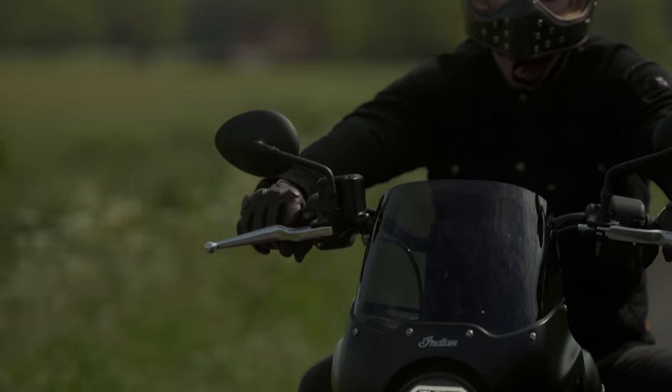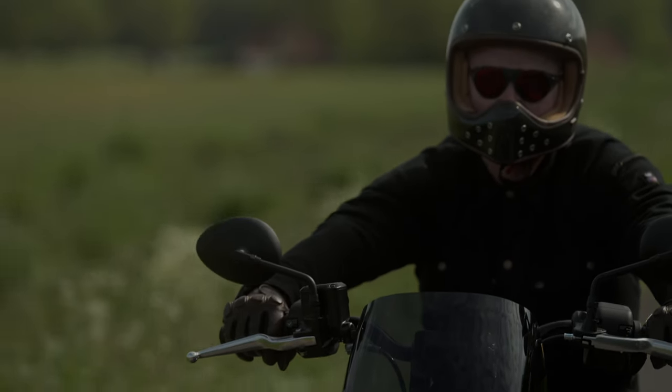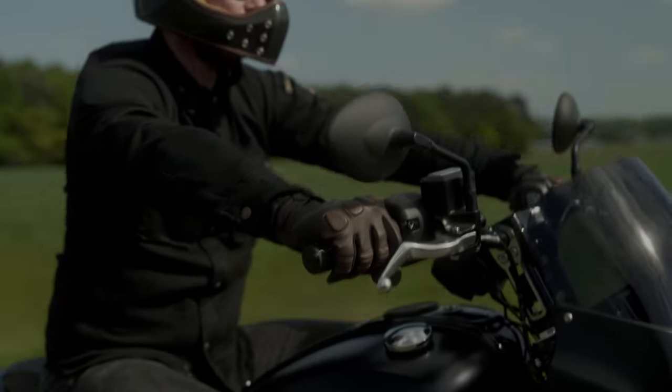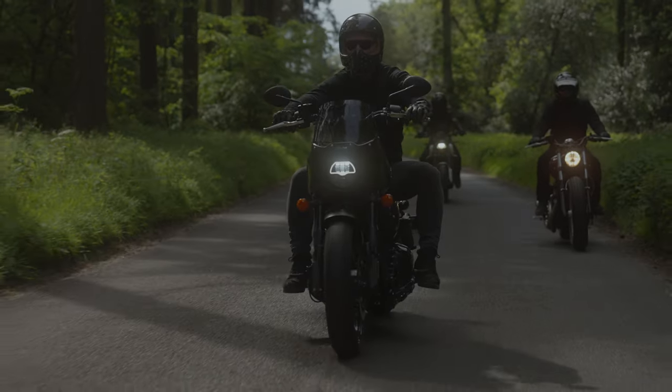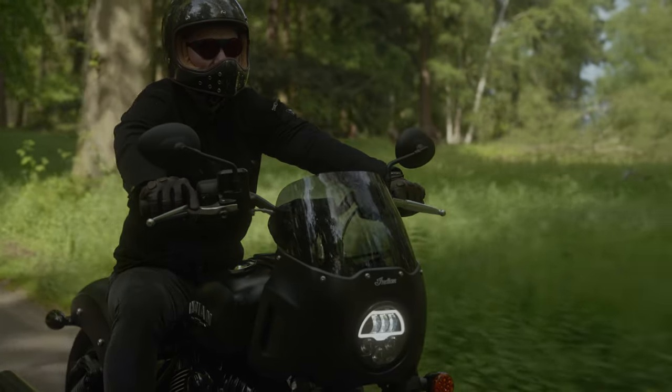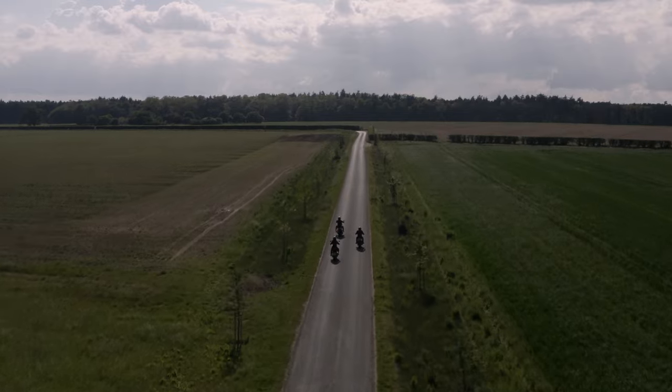Rich has got a real interest in motorcycling — he's done a lot of track stuff but has now got a cruiser, and that's where I think this bike is the perfect bike for Rich. For me, motorbikes go way back. I had my first bike when I was roughly 11 or 12, and I've had a bike ever since. It's just one of my passions — being on the bike takes me to a totally different place.